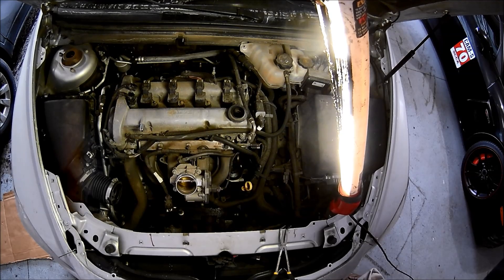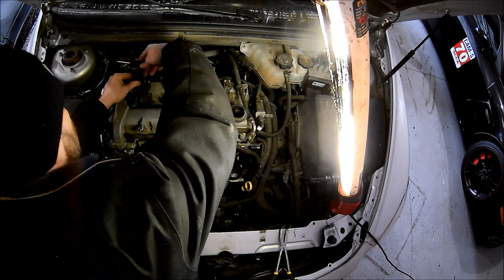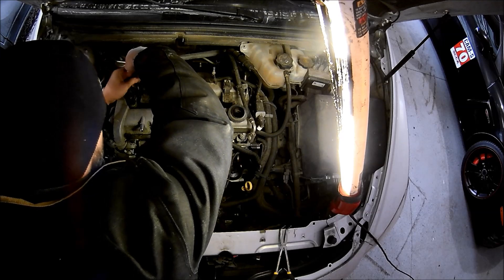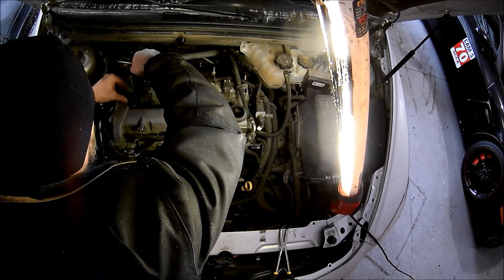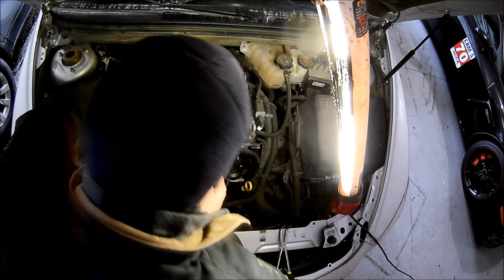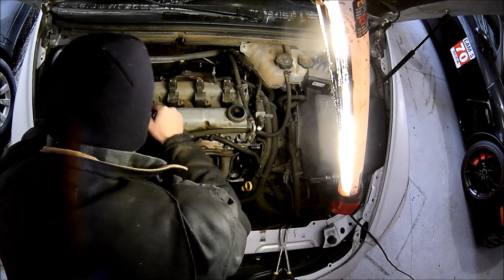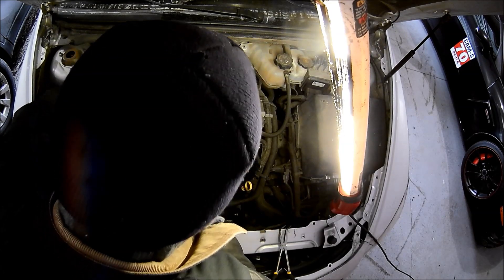The cam sensor itself is held in by a 10-millimeter bolt, and you get a new one with the new cam sensor that you buy. The problem I had was 170,000 miles with tons of heat cycles — what you're going to run into is this thing's going to be stuck in place.